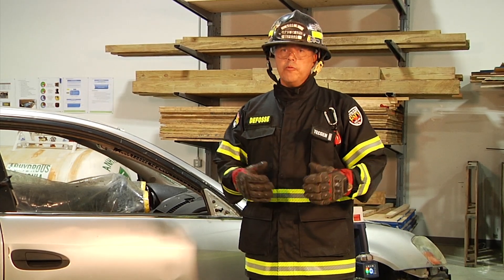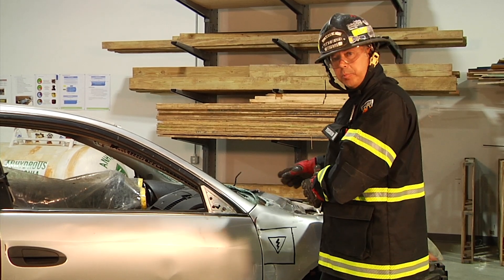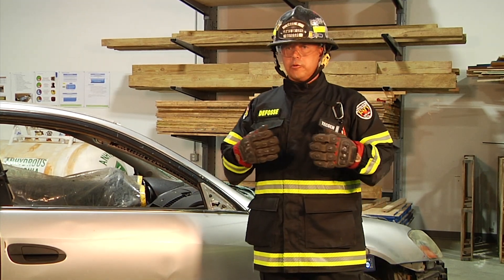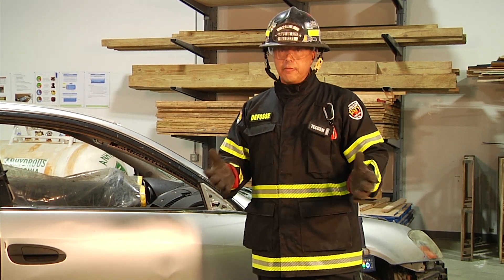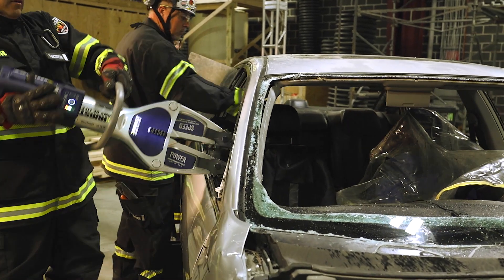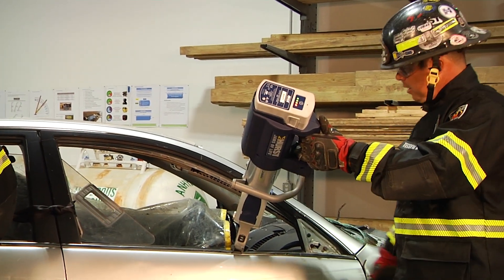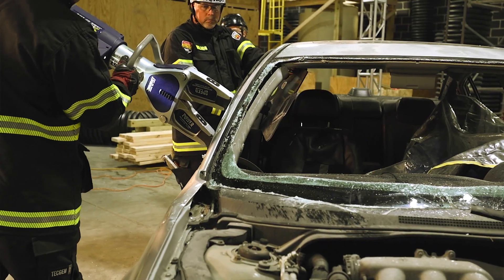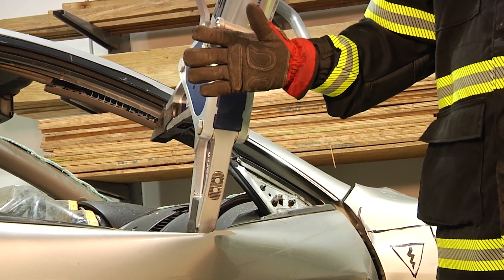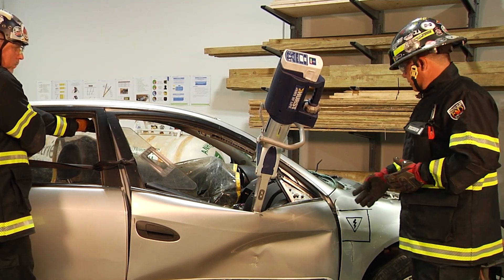Next we're going to demonstrate door removal via the hinge attack. We must be mindful because of the charge port in this example, so fender crushes and fender displacements are out of the equation. We're going to come in at the A-pillar and drive that door out and away from our patient, creating space. Rescue is a game of inches, angles, and egress — let every action result in more space for the patient and the medic. I'm positioning myself on the hinge side so if the door releases I don't get struck. We've created space for patient assessment and access, gapping at the back, and exposed the top hinge. Next, the cutter man will move in and take that hinge.